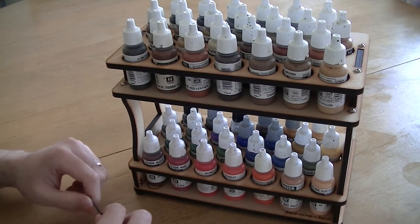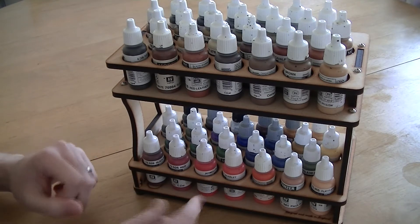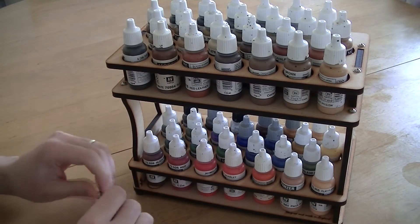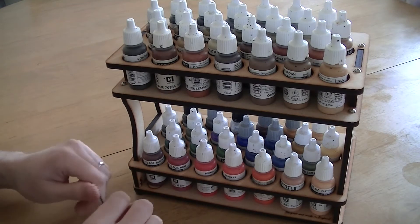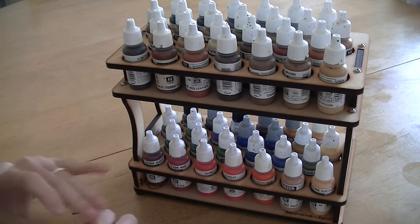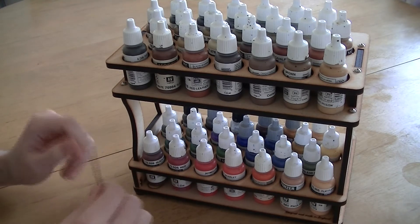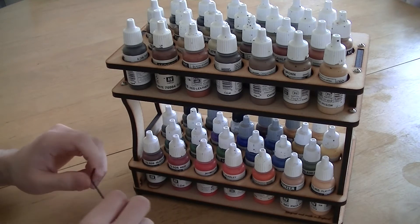It saves me a lot of room and helps me organise my paints so they're not getting jumbled all over the place. I take one or two out at a time and if I put them back straight away then they don't all get mixed up. I've got all my primary colours at the bottom, my metallics and flesh, and then at the top I've got all my browns and whites. So that's a nice way of organising your paints.